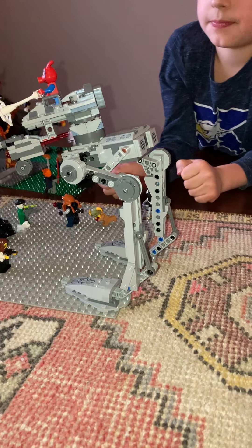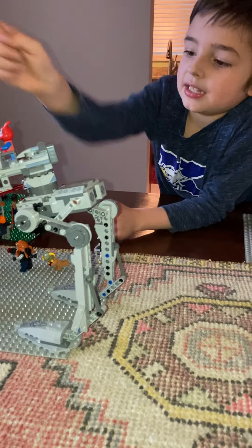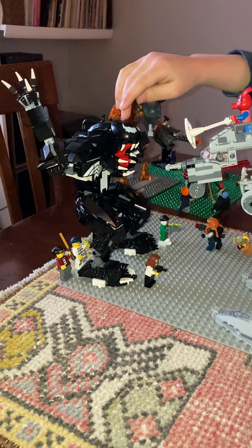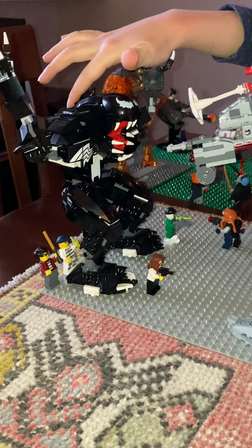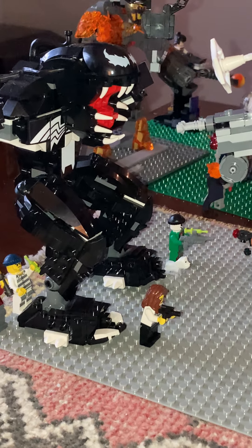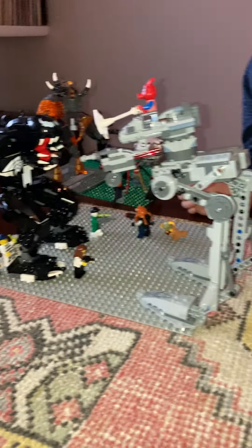There we go. Here's the Venom robot — you could put the little Venom figure up here controlling him. But what I like to do is say these guys are real.